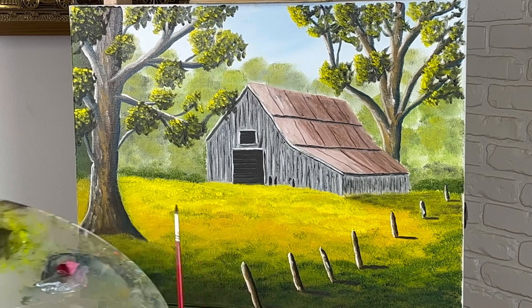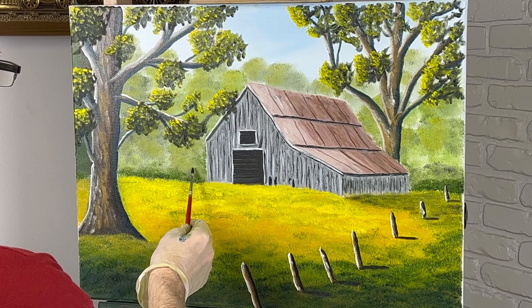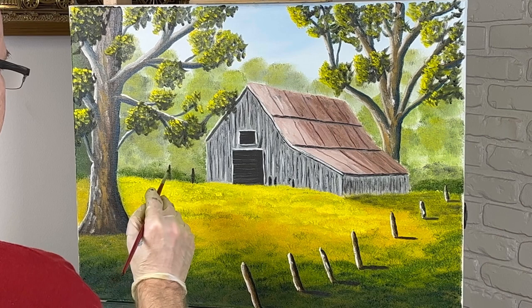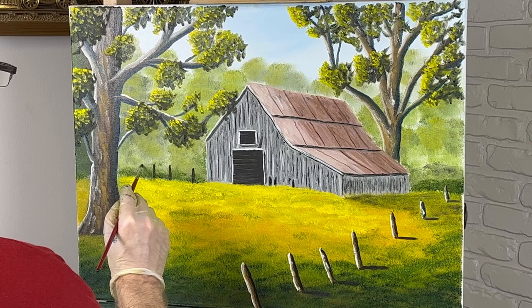I've put some fence posts in here — I'm going to put a few more right here. I'm taking black and brown, just kind of mixing it together, and we're going to drop a few in right here. This paint is a little bit dry — this painting's been sitting around a day or two. I usually don't do them all at once because I can't always get to them. There's two — let's put one leaning right here. Always good to have a leaner.